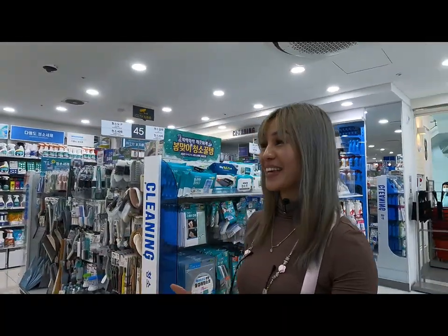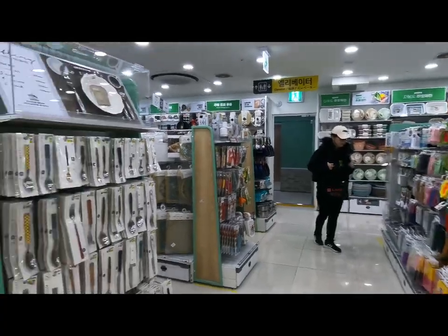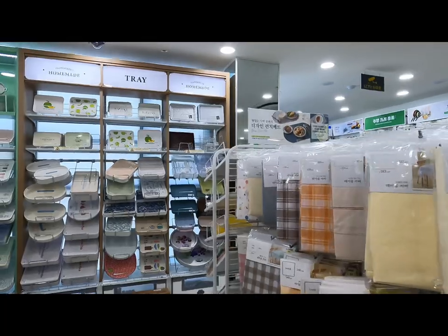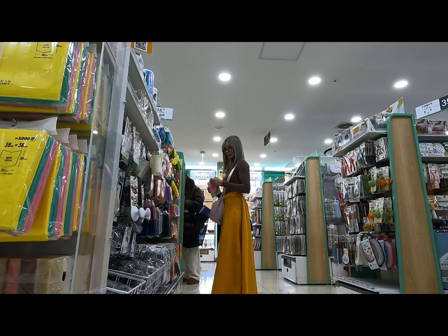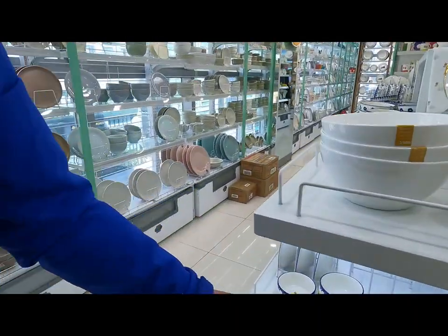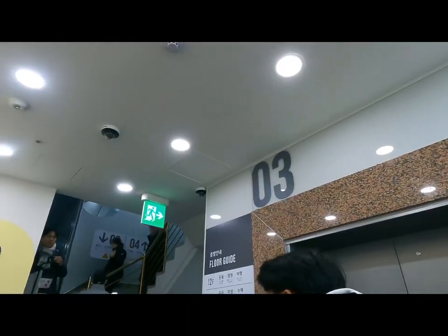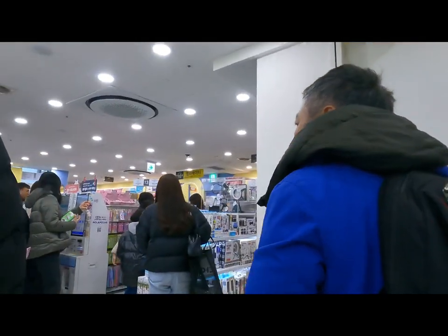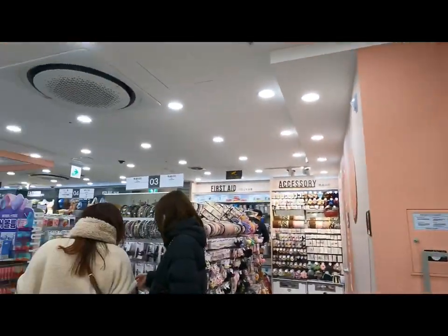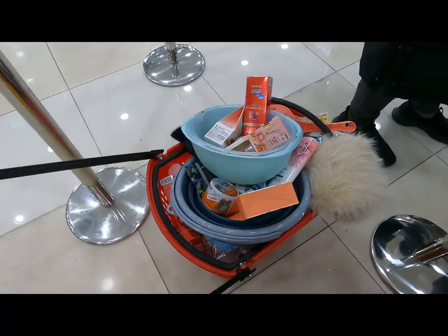We are now on the 8th floor — just imagine a 10-floor building of Daiso, amazing! To my friends, wait for my pasalubong. Now we're on the 7th floor and our basket is getting full. Amazing! 6th floor — these are kitchenwares, 3,000 won for a nice beautiful bowl. 4th floor was kids' toys and this one is the stationery area. 2nd floor is baby items and mostly new stuff — it's my jam!